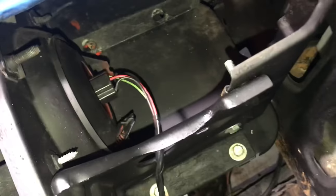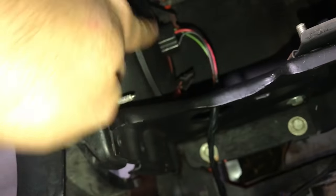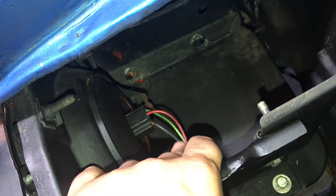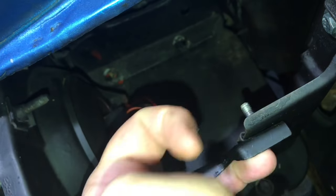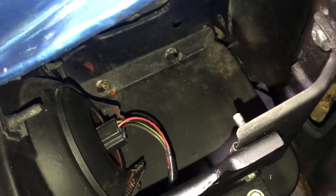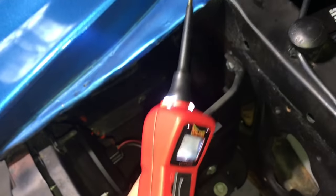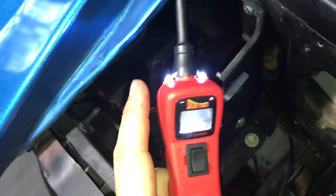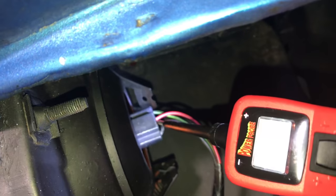Let me take you in and show you what I'm talking about. Down here you'll see a wiring harness that goes to the headlight. This is real simple stuff — one circuit is for high beam, one circuit is for low beam, and one circuit is ground. The black wire is almost always ground. What you want to do is go in to the back of the light and test each one of your circuits.